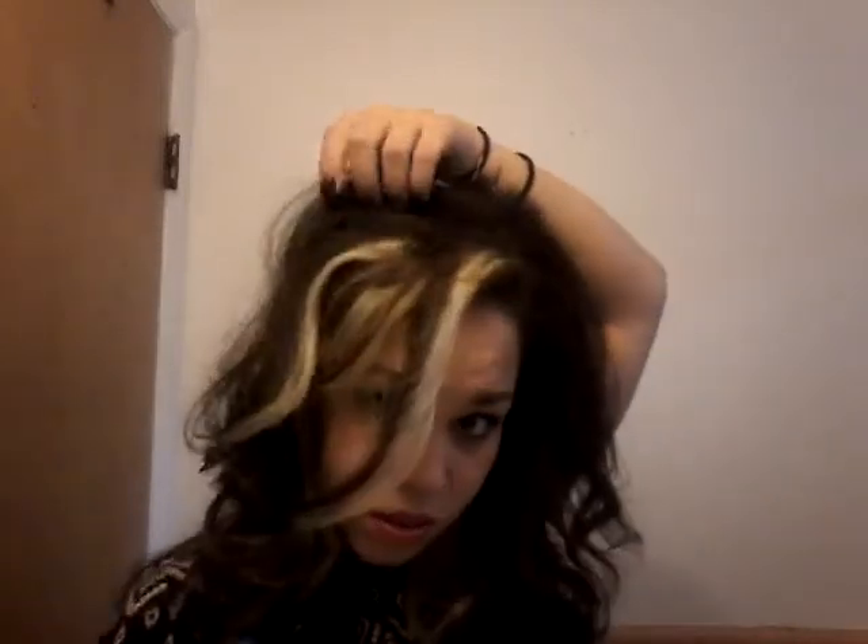Now I take each section, flip it back, and spread it apart - spreading it apart helps give it more of a natural shape. Then if you just lightly brush over top, unless you like a super messy scene look and want to skip that step, it'll smooth things over. If you want it a bit more sleek, definitely come in with the brush. Then I take a light hold hairspray - I don't like a super producty feel - and just spray it in place.